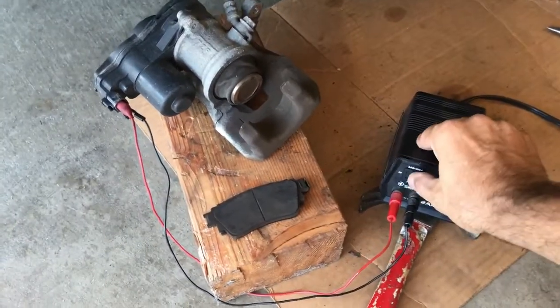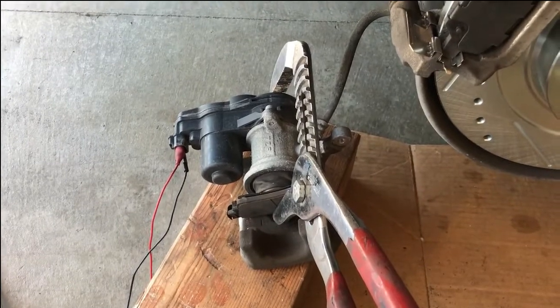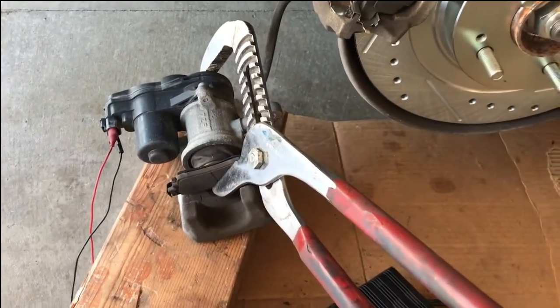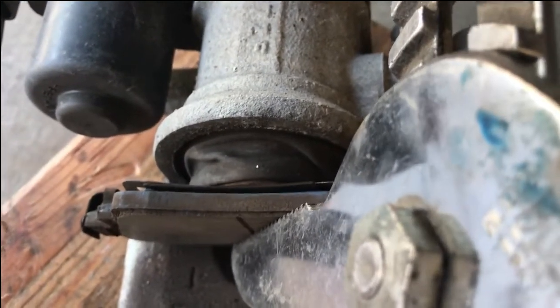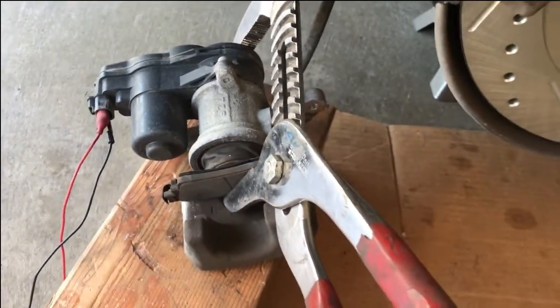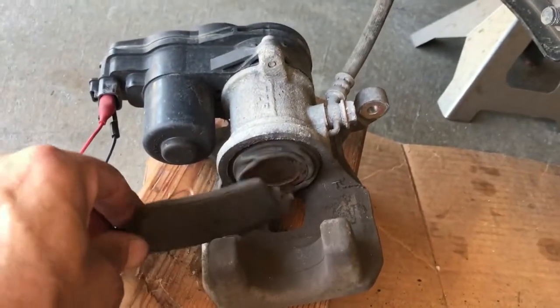Every so often, stop. In my case I have these large pliers, which work well. Put an old brake pad on and push — you'll see it is retracting. Keep doing that: turn the motor on and retract it a little at a time until you reach the end. As you can see, it's all the way back.